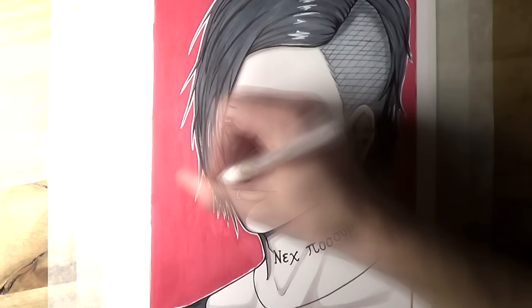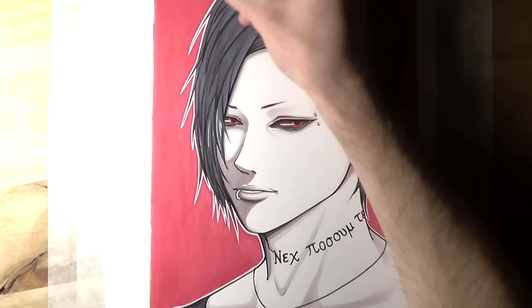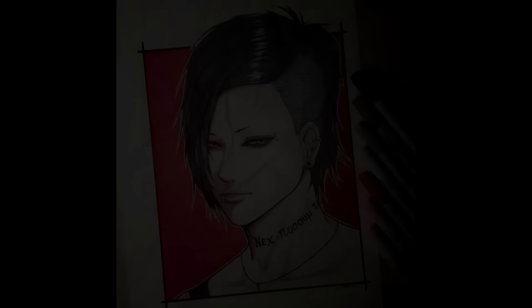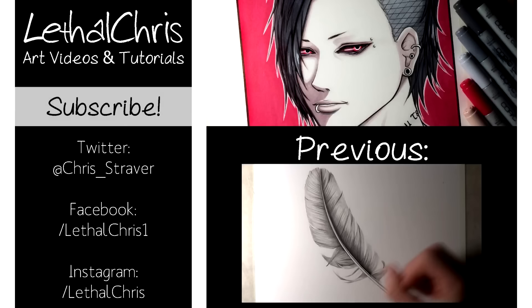I really hope you like this drawing — please let me know what you think in the comments below. Thank you so much for all of your drawing suggestions, and if you enjoy videos like this then make sure you're subscribed. Any likes or shares are hugely appreciated. If you want to follow me on Twitter, Facebook, or Instagram and follow along with progress photos throughout the week, check out the links in the description box below. Thank you so much for the support on this channel — it really means a lot to me and I can't wait to work on some more drawings. Thanks for watching and I'll see you all soon.